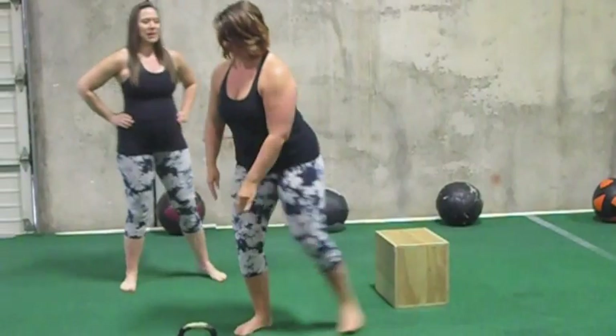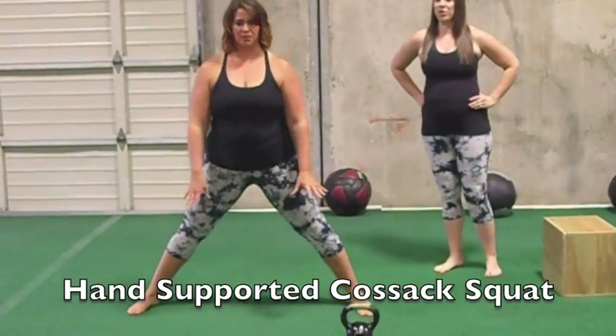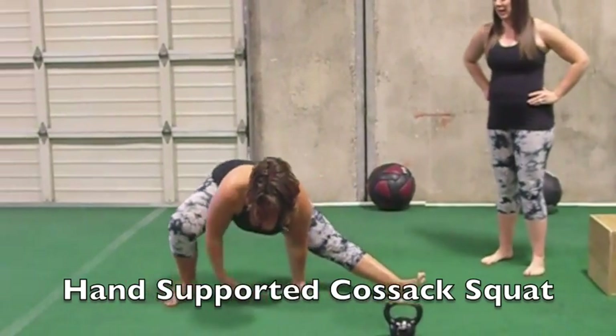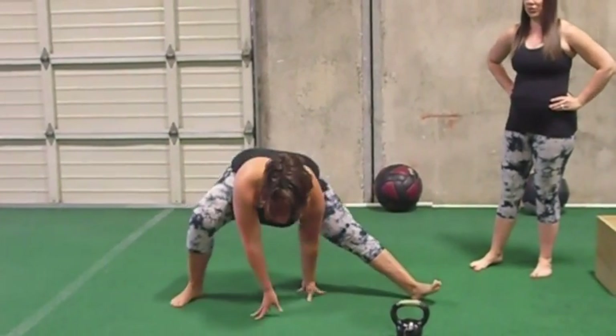Level two is to come down without the box and do a hand-supported version of the same thing. Bring the hands down to the floor, really reach down to that range of motion, and notice that the toes are pointing up on the straight leg as she switches sides.